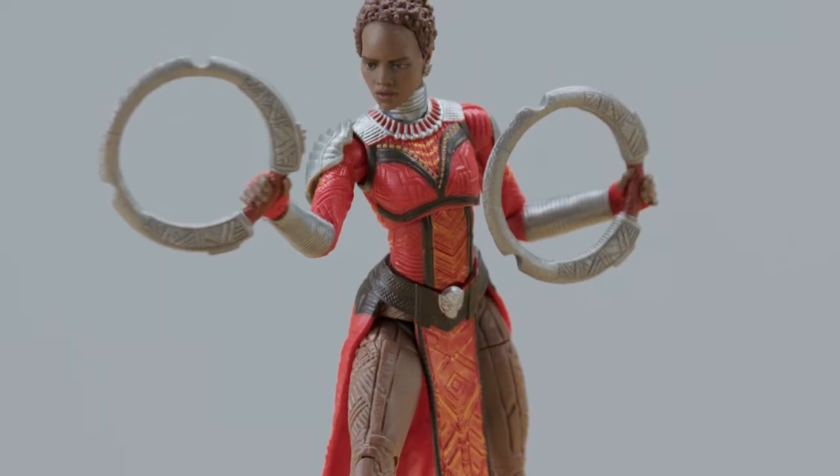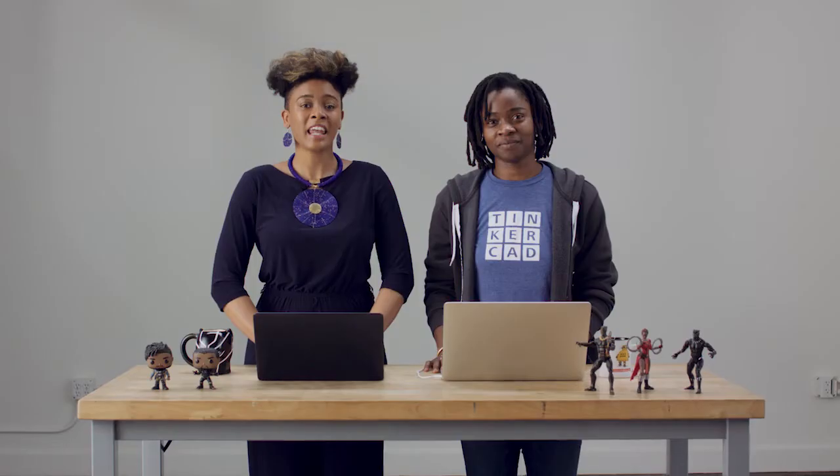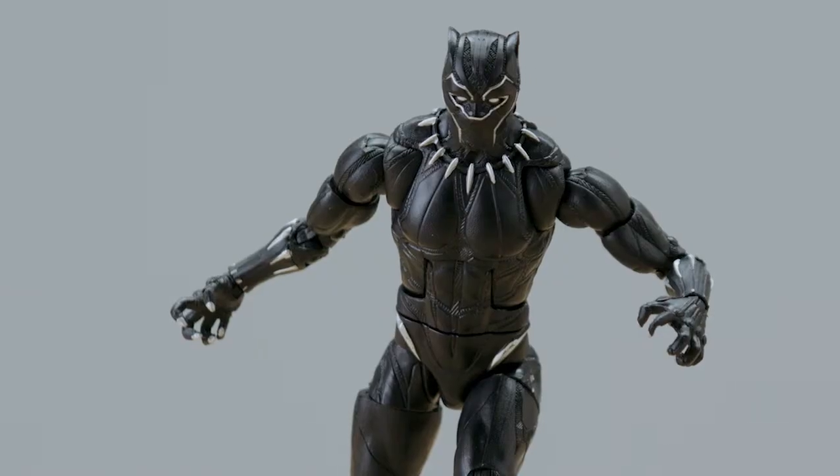Nakia, the proudest member of the Dora Milaje and also its fiercest warrior, not only fights to protect Wakanda, but also her king, King T'Challa, or the Black Panther.